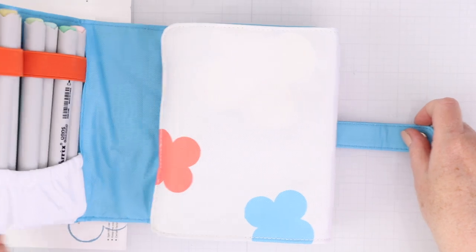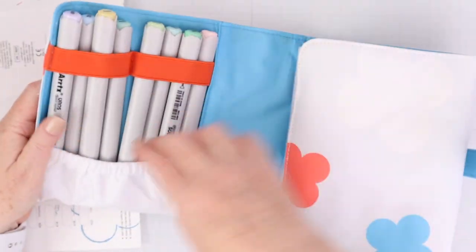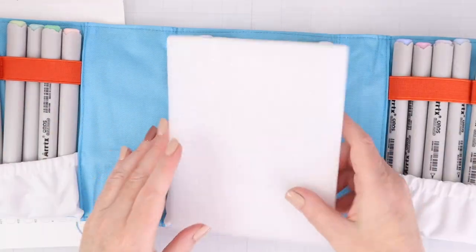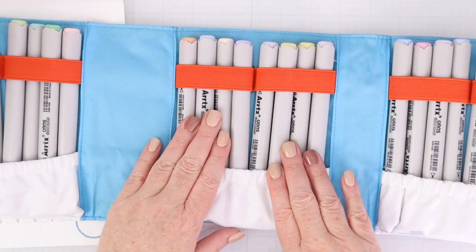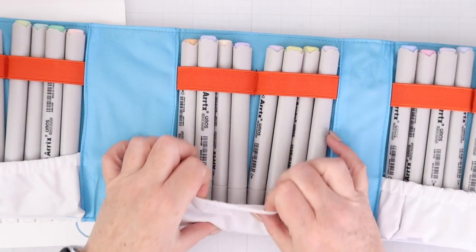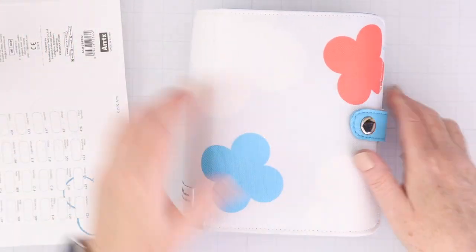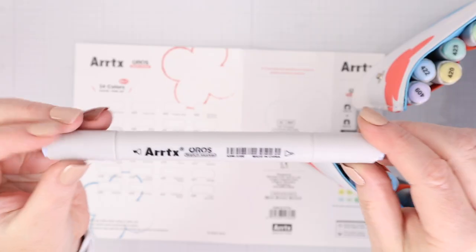It's kind of like one of those alcohol marker wallets that holds everything with loops and pockets. You can see in each section there are four markers and there are six of those sections equaling 24 markers. I really just like having them all together like this, especially if you don't have a large craft space. This is a great way to hold your alcohol markers.